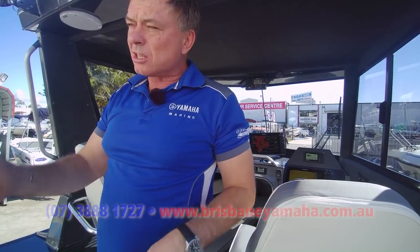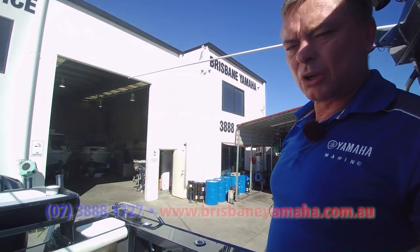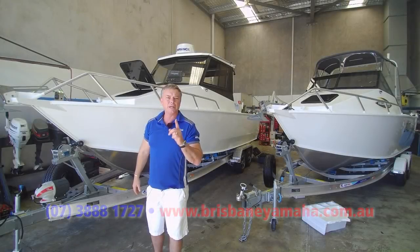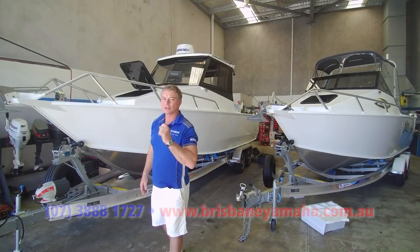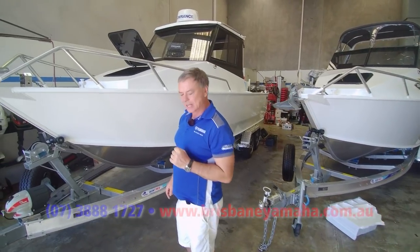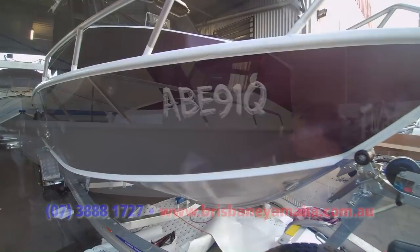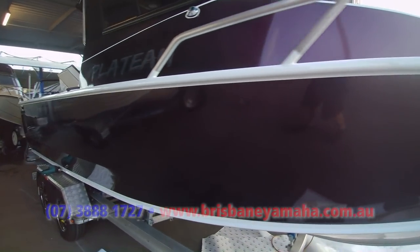Now what we're going to do — I've got another 760 coming out with a completely different configuration, different electronics. So let's have a look at that. Here we are in Brisbane Yamaha Workshop — not a lot of people come in here. Here's another 760 Southerner. It's got completely different electronics, it's going to get a wrap down the side, one of our custom wraps — beautiful thing.